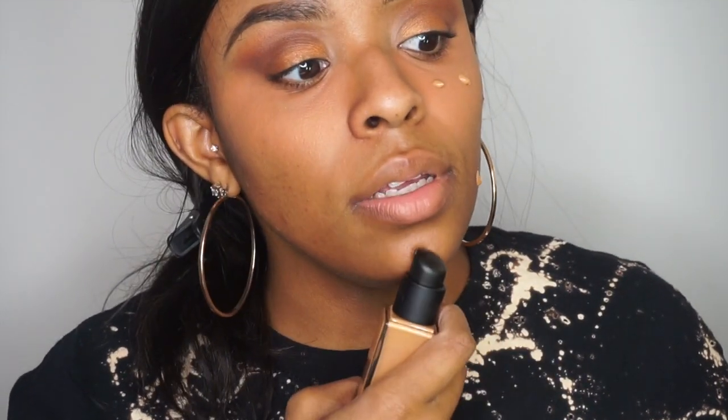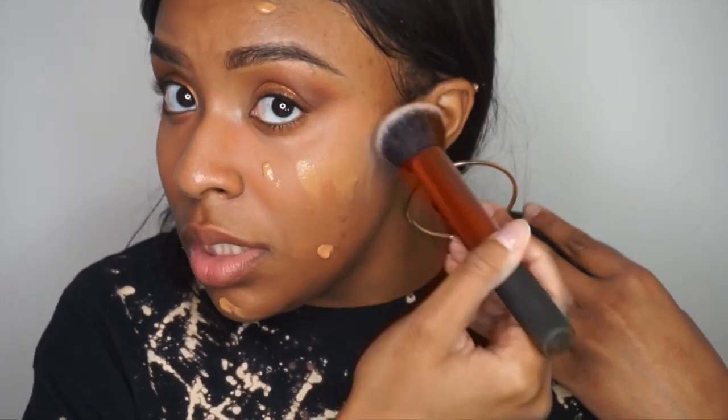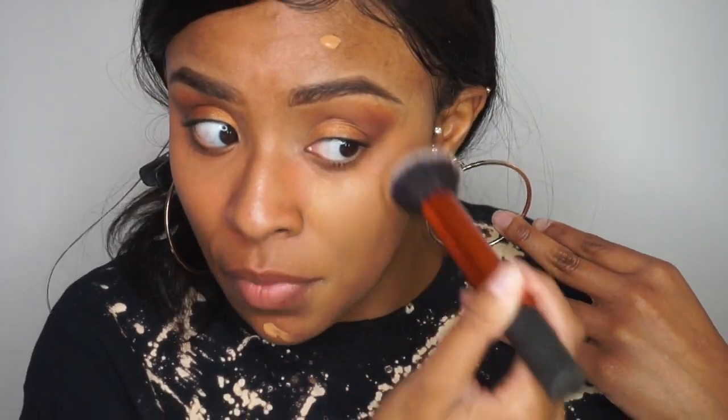I'm going to start on this side of my face since it has the most issues. I'm going to pump two pumps — one up here and one down here. You honestly probably don't even need this much; this is just what I've been doing. And I don't feel anything on my face — nothing at all. It feels like it's still skin. Wait, where was that discoloration? I don't see it, but I'm going to keep blending.